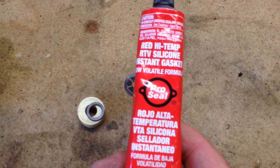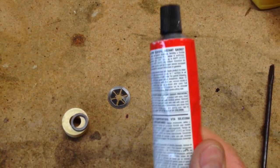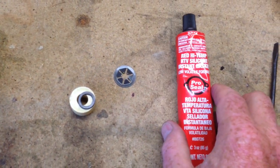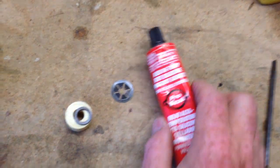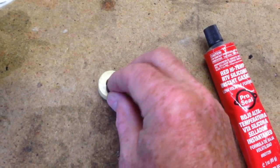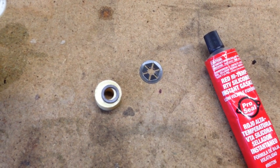I'm going to use red high-temp RTV silicone instant gasket sealer. This is pretty tough stuff, and most importantly, on the back it says it's resistant to oil and gas — which is what we want, because this thing is going to be floating in your outboard oil. So I'm going to put a thin coat of this on the back side of the magnet, put it on there, let it set up real good, and then when I come back, we'll put her back together and see what happens.